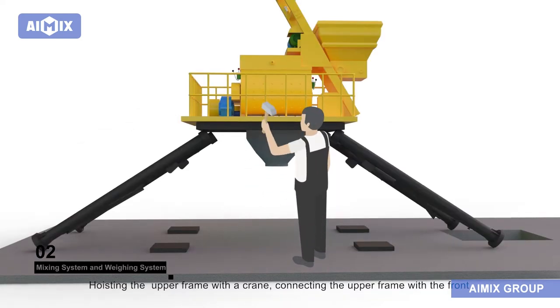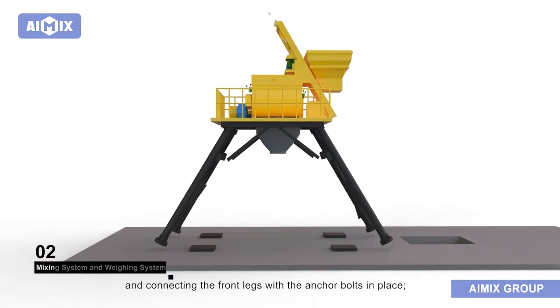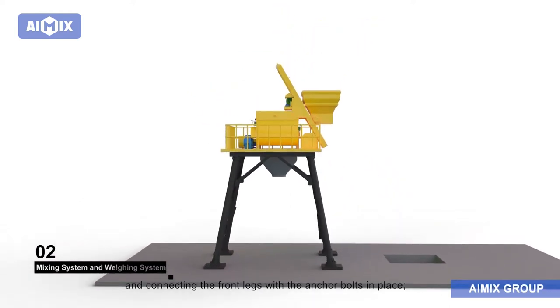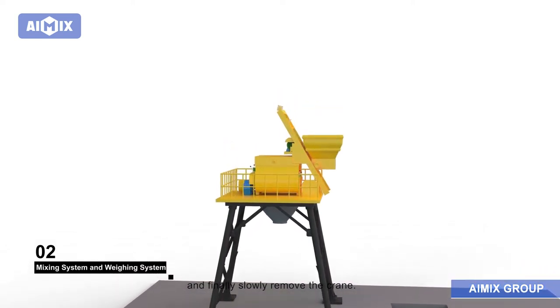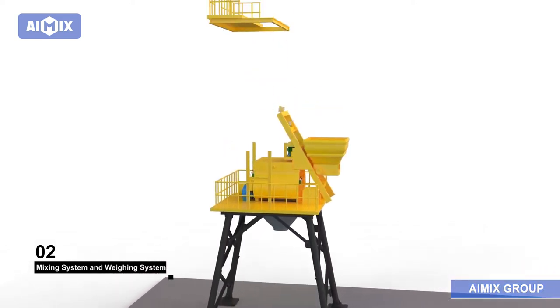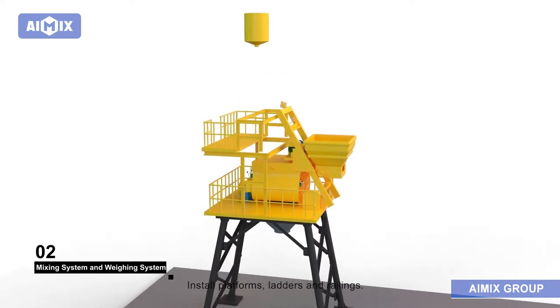Hoist the upper frame with a crane, connecting the upper frame with the front and rear legs with bolts, and connecting the front legs with the anchor bolts in place. Connect the oblique bearings, then carefully check that the connection points are firm, and finally slowly remove the crane. Install platforms, ladders, and railings.